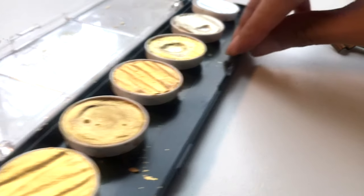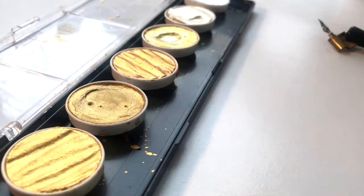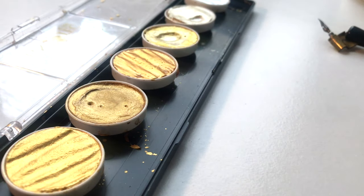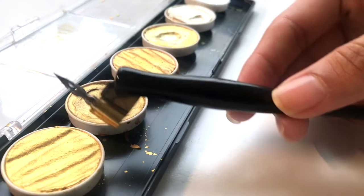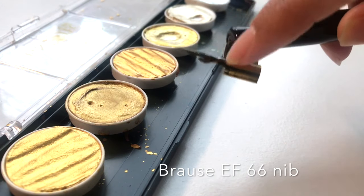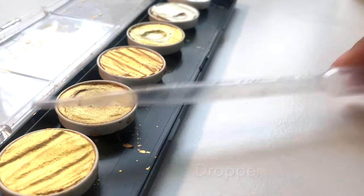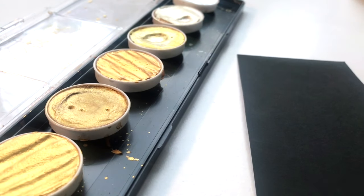Let's get started. The only things you really need for this calligraphy tutorial are the Finetec palette — you can get it off Amazon, Paper and Ink Arts, John Neal Bookseller, among others — a water dish, and a paintbrush. I'm using a size 4, but you can use any size. You also need a pen holder, straight or oblique. I'm using an oblique, a basic Speedball holder, and a nib — I'm using the Brause EF66, one of my favorites. You'll also need a dropper.